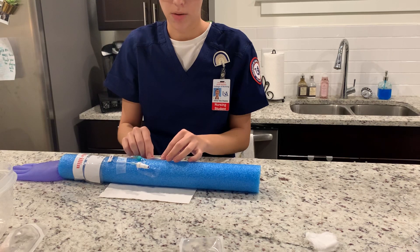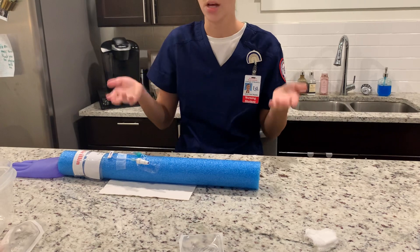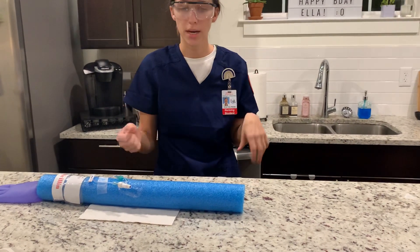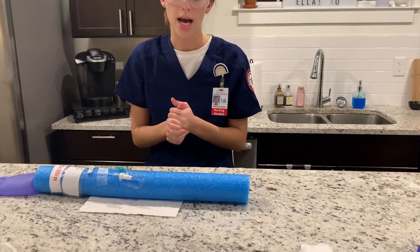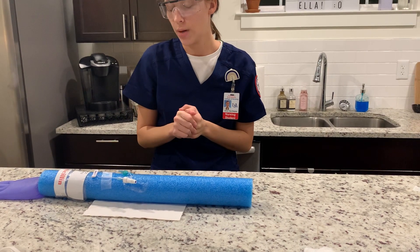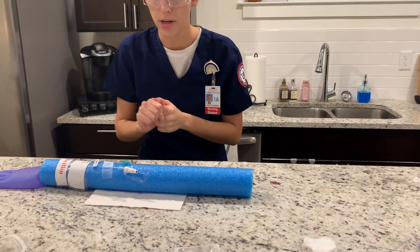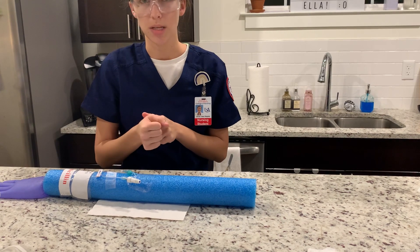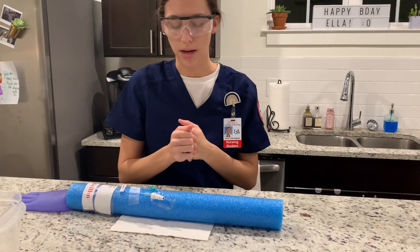I'm going to lower the bed, raise the side rails, and make sure the patient is comfortable and safe. I'm going to instruct the patient on the correct things to do if the IV is dislodging to prevent that, as well as the signs and symptoms of IV complications.